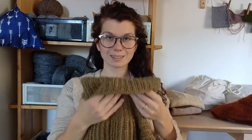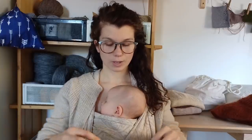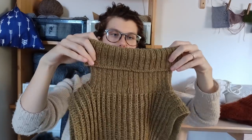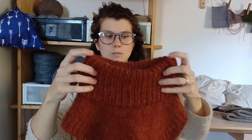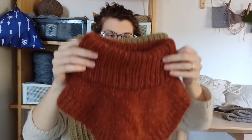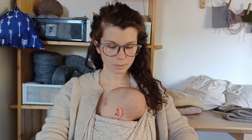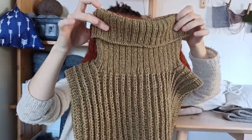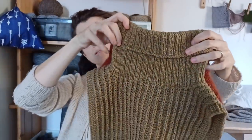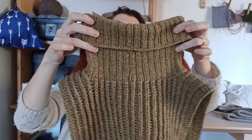I haven't tried it on yet because it's still damp — it's been drying since yesterday. The neck itself seems a little bit too wide, but comparing it to another piece it seems about the same, just narrower. So it should be fine.